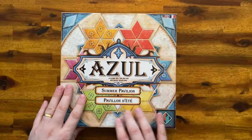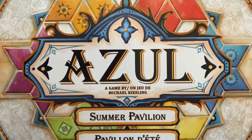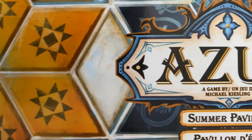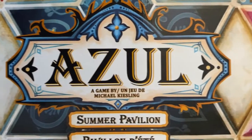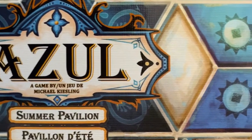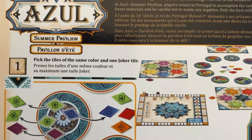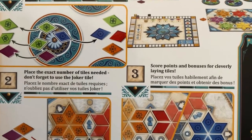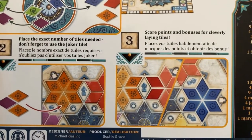At the front of the box you have some tiles, kind of like the Portuguese tiles which is the theme of the game. On the sides you have some of the tiles for each one of the different colors and patterns. This game comes with 132 resin tiles, four player boards, nine factory displays, four scoring markers, and four point counters.